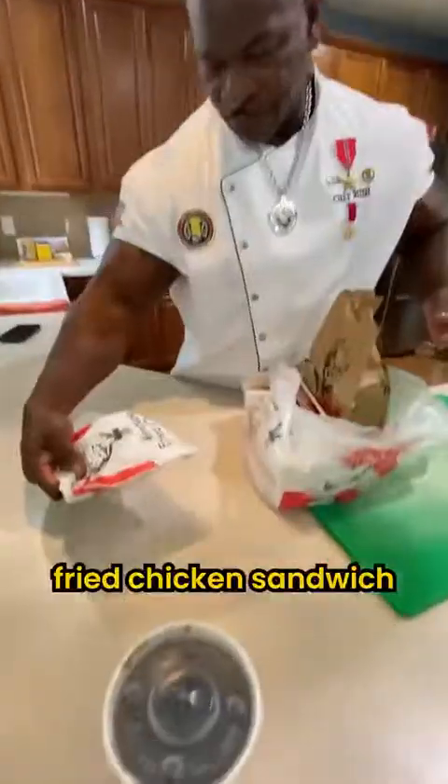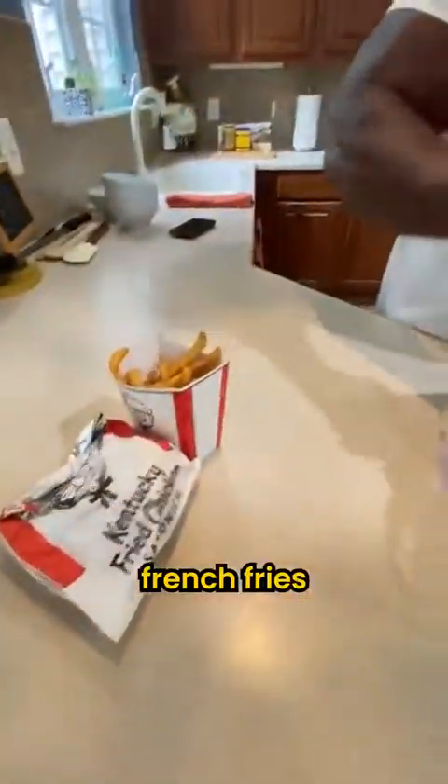Let's see what we have in here. Coke, we have fried chicken sandwich, french fries, chicken thighs.